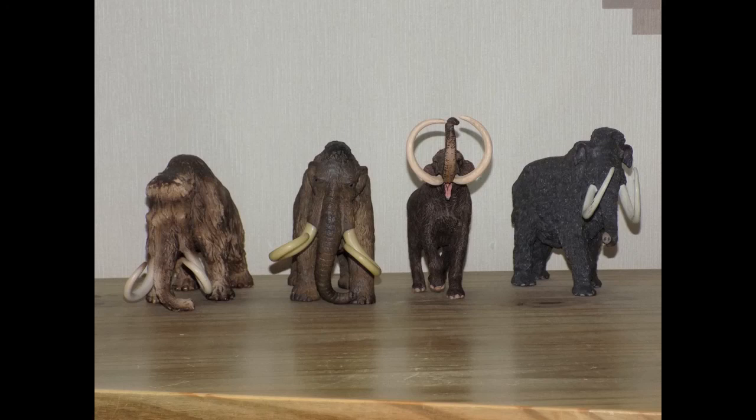The woolly mammoth is famous and popular, but like Tyrannosaurus rex and Dimetrodon it has done the rounds, so it's time to see other mammoths made into figures. We still need the Columbian, southern, pygmy, and imperial mammoth — though I have a feeling the Columbian and imperial might actually be the same mammoth. And the ancestral mammoth would also be a great addition to any collection.